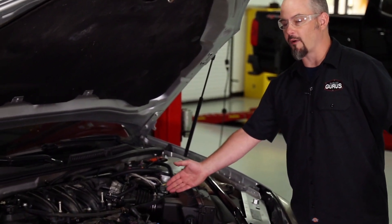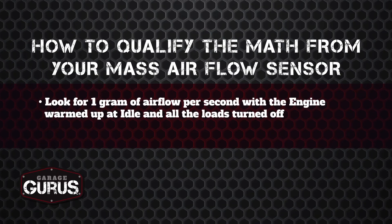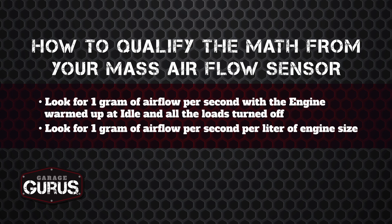We went ahead and got the engine warmed up on the Impala so we can qualify the mass airflow sensor. Qualifying the MAF sensor is important because all the math we do is dependent on getting good data from it — if one variable is off, when you multiply and divide by it, your results won't mean anything. What we're looking for is about one gram per second of airflow per liter of engine size, with the engine warmed up at idle and all loads turned off. So this 3.6-liter Impala should have about 3.6 g/s, and you can go up maybe another half a liter or so.